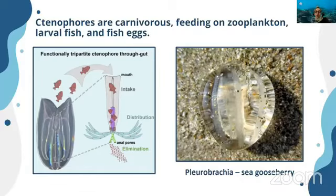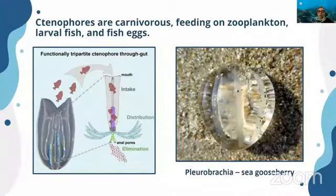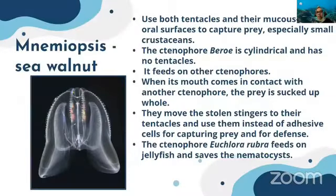Sea gooseberries have a very spherical kind of body with two tentacles. Sea walnuts use both tentacles and their mucus-covered oral surface to capture prey, especially small crustaceans.